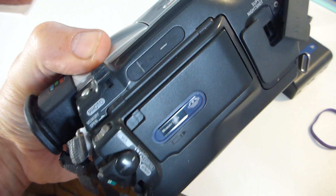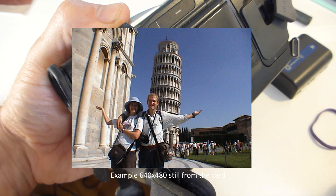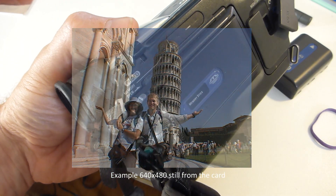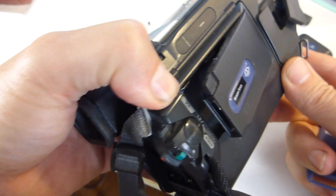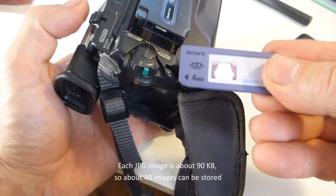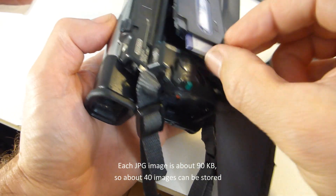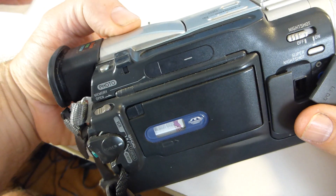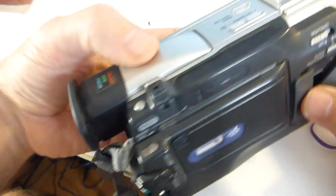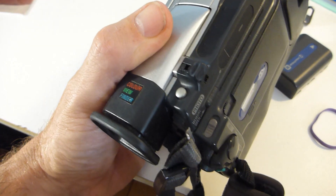This camera also featured a 640x480 still resolution. You could get the next model up, which was 1024x768, 1 megapixel — can you imagine? So that's the little slot there, and yes, that is a 4 megabyte card. So it goes in there and bang, you can take still pictures. There's a little photo button at the top, and away you go. This is fantastic.